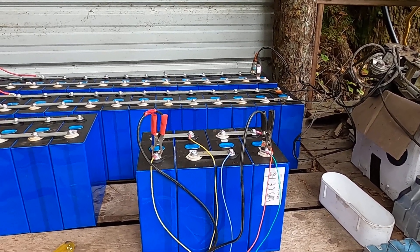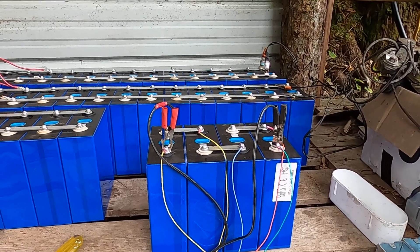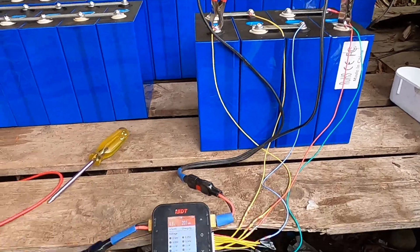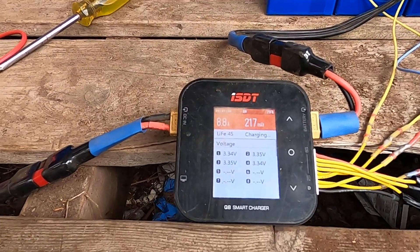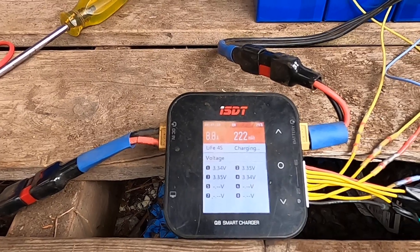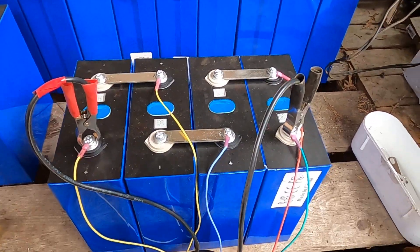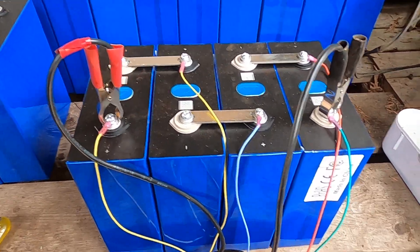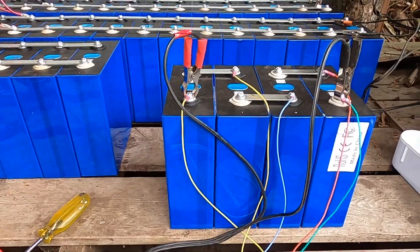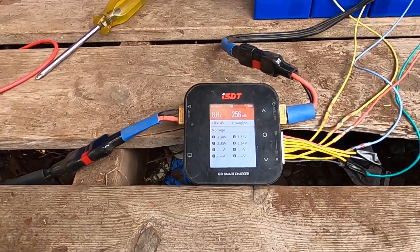These are separate cells from our main bank, which will be 64 cells configured as a 48-volt nominal battery. Just as a test, I hooked up my ISDT Q8 smart charger to this four-cell pack and I've got it configured in series for 12 volts, with a balance lead running from each cell — one plus the main negative — to the ISDT Q8.